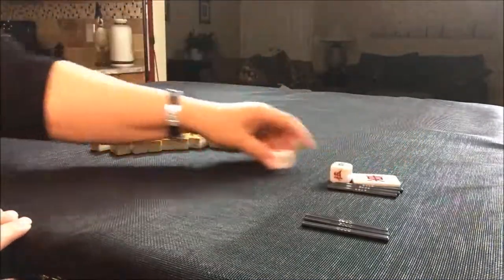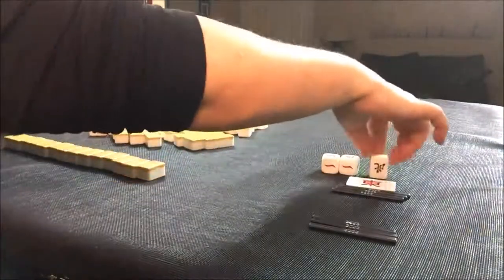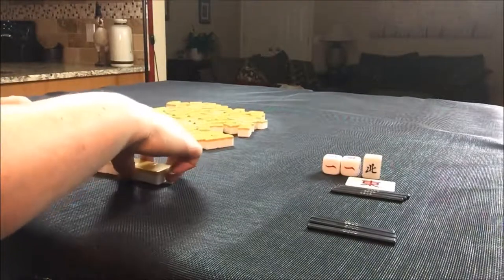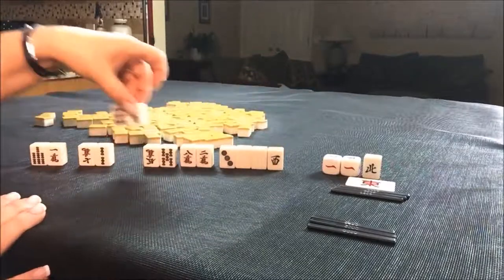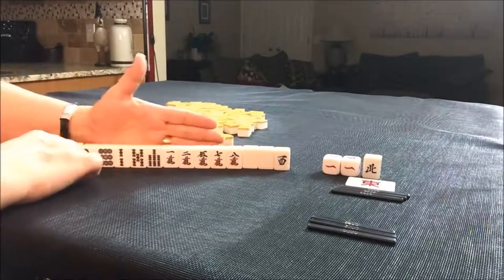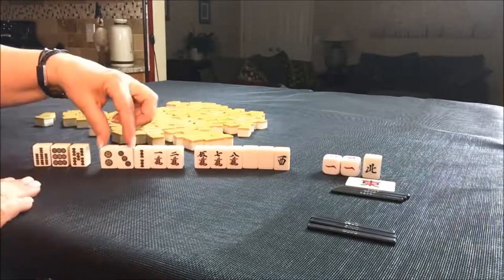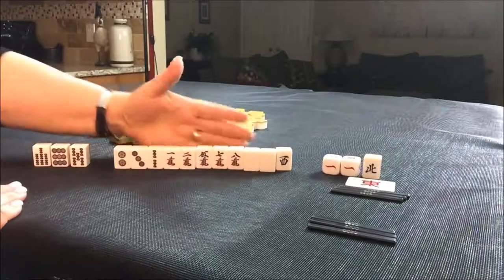We're back to east round, and seat nine, which is east. So we get 14 tiles this time. Let's draw Dora — east, south, west, north, back to east — so east is the Dora tile this time. No Dora in our hand, but we do have a pair of white dragons and some cracks, although we have mixed suits. I think I would try for mixed triple chi — two, three, one, two, two. We could try for mixed triple chi and a pawn of white dragons.